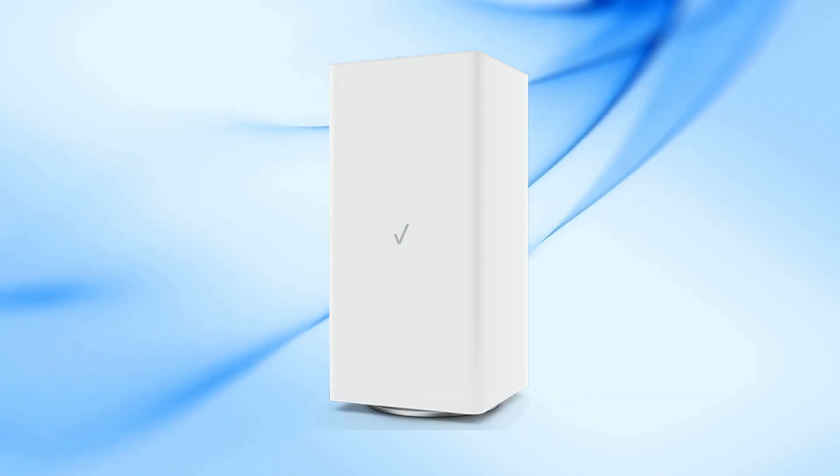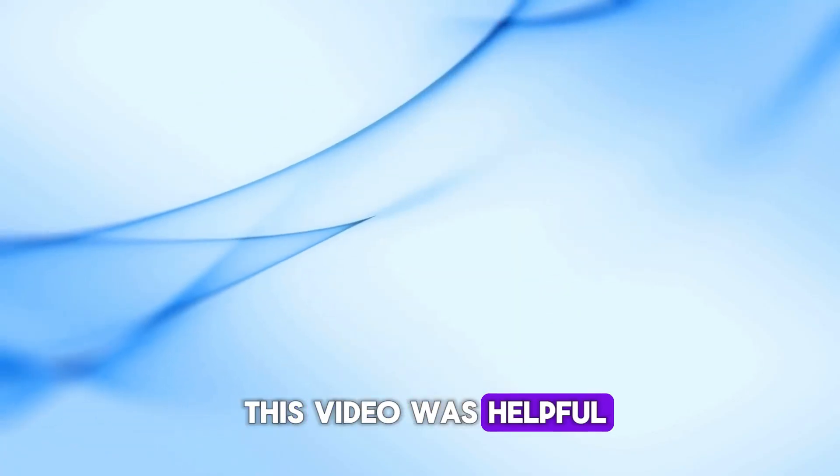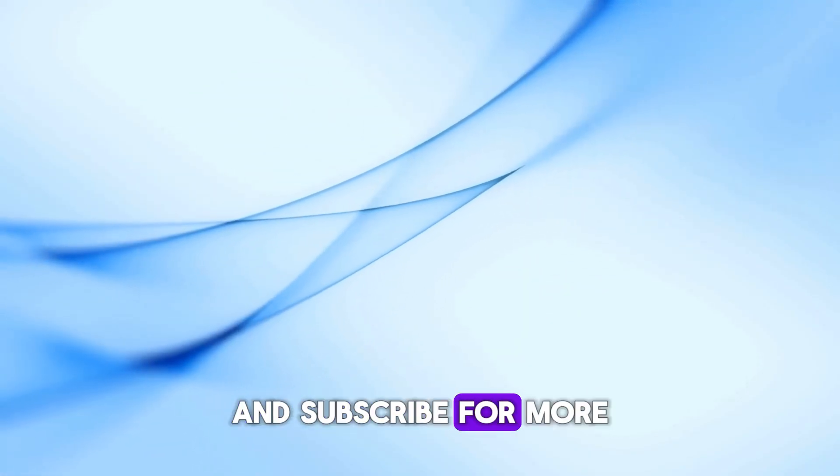And there you have it. Follow these steps to troubleshoot your Verizon router's blinking white light. If this video was helpful, please give it a thumbs up and subscribe for more tech tips.